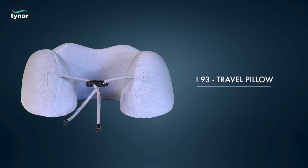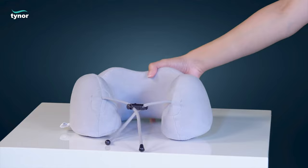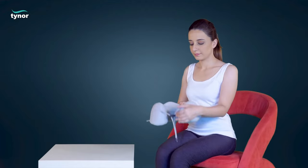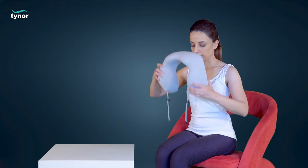Here we will discuss how to use the travel pillow. The travel pillow comes in universal size. To unlock the closure assembly, press the closure button and wrap the travel pillow around the neck.